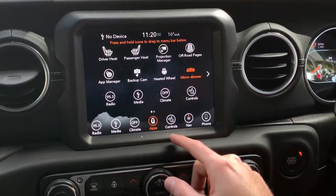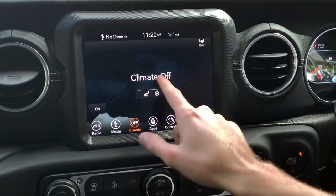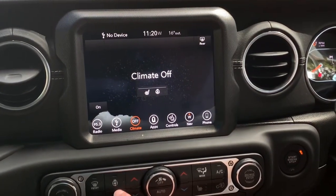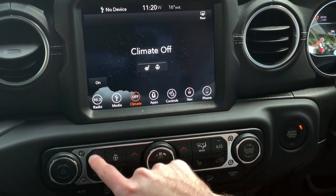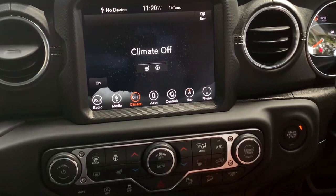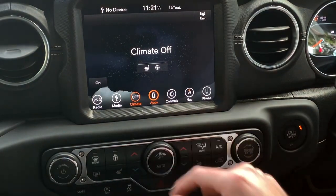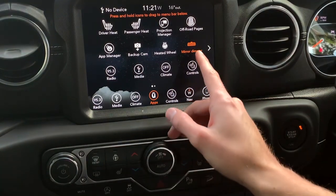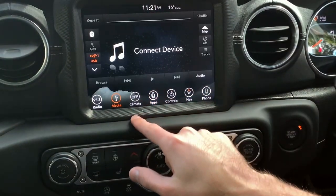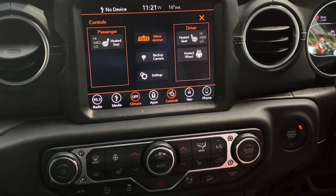Going back to the climate screen — climate off. There's a rear button both on screen and as a physical button. Here are the manual wheel buttons, front and rear defoggers, heated seats, and the driver seat. Also here are the screen off button, descent control, traction auto off, and mute. The controls tab has heated seats, heated wheel, backup camera, and settings.